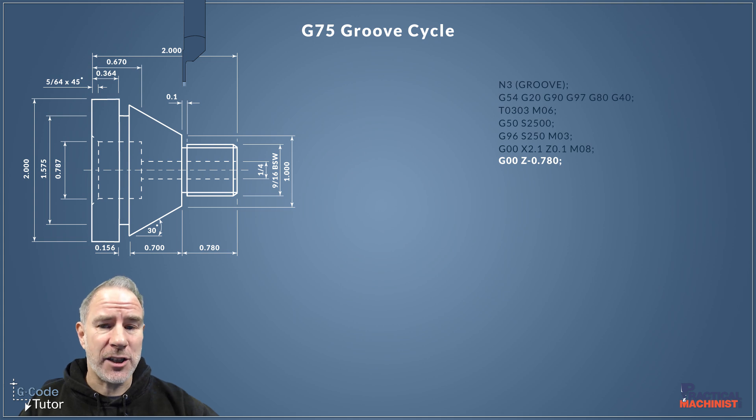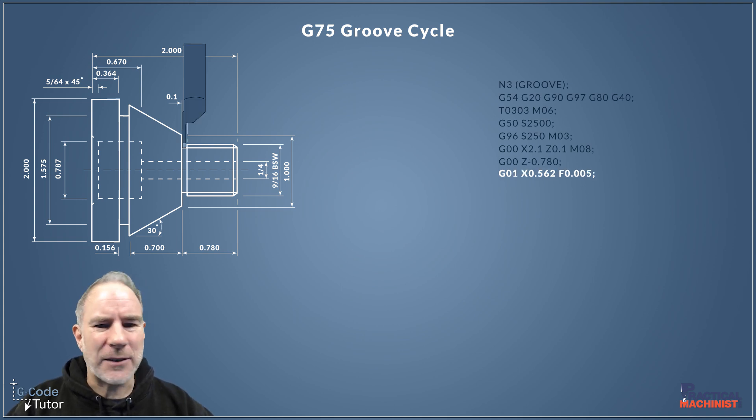The next line is another rapid move — we could have omitted the G00 here since it's still active from the line above, but adding it makes no difference. This first rapid move positions our tool at the start of the first groove, at the end of the thread. We're using the 0.1 inch tool on a 0.1 inch groove, doing this point to point. We're already in position on Z, then switching to G01 to set a feed rate and feed all the way down to X0.562 at five thousandths per revolution.